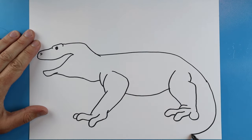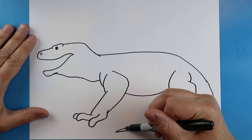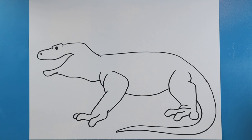Starting here, we're going to make a long line coming down for the tail, coming to a point, and then coming back up, getting bigger and bigger and going right into the body. Now here's our basic shape of our Komodo dragon.